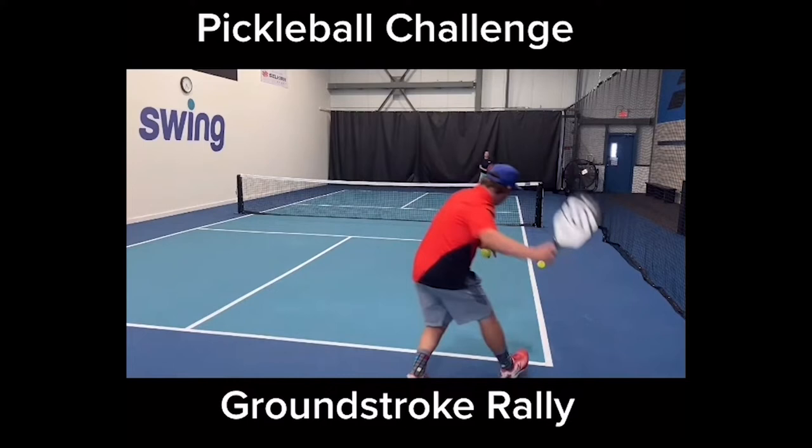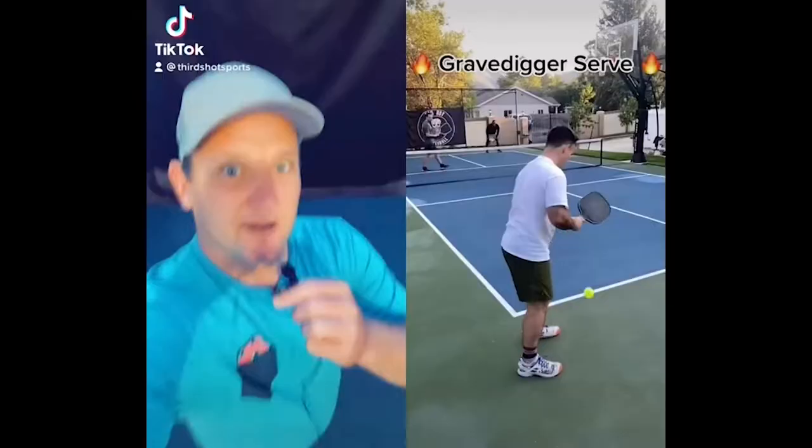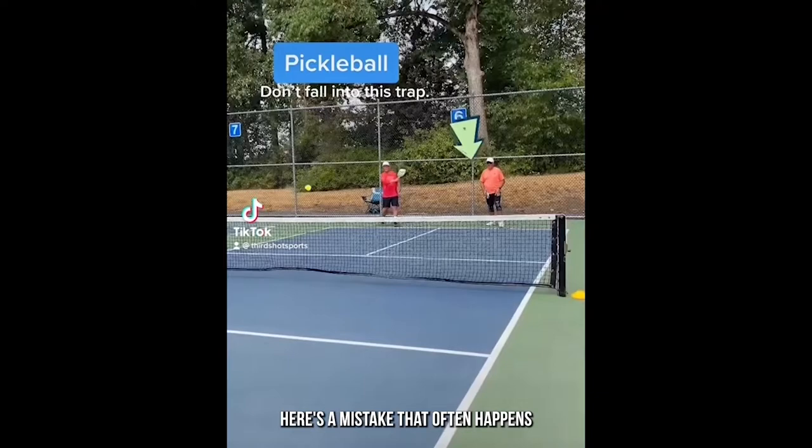Someone who has played pickleball quite a few times — 50, 100, maybe 500 times. Here's a nice example of a rules question: is he allowed to be standing in that position when he hits the serve the way he does? Legal or illegal — tell me why.